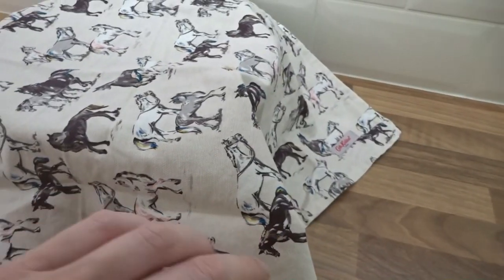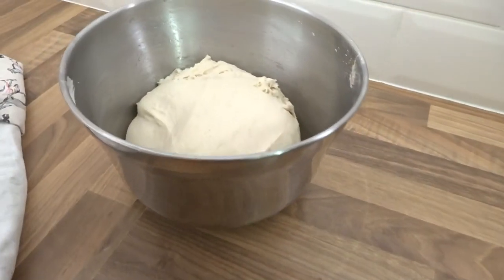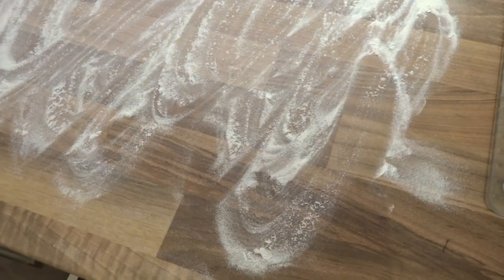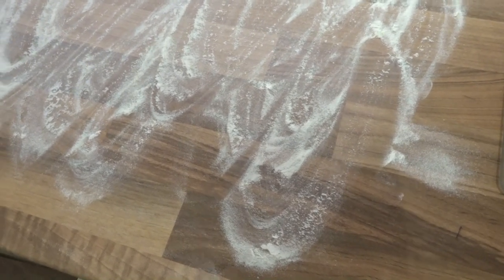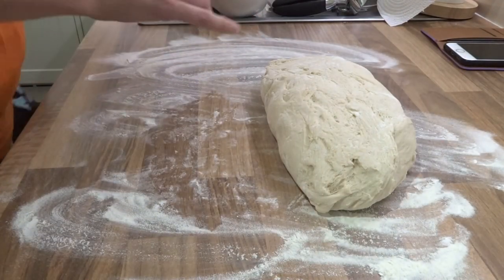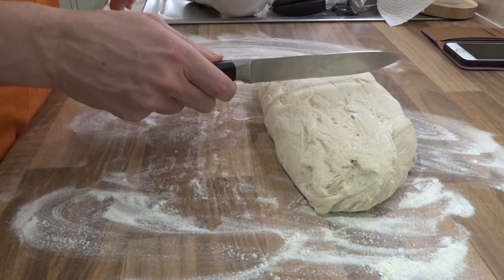Okay folks, this is the moment of truth. Dun, dun, dun. Oh, it has risen! Oh, yay! Ignore the tinned tomatoes. So we've got a lightly floured surface, we've got a large pot coming to the boil, so I'm going to turn the dough out onto a lightly floured surface and cut it into equal pieces. I've halved the recipe, so four.